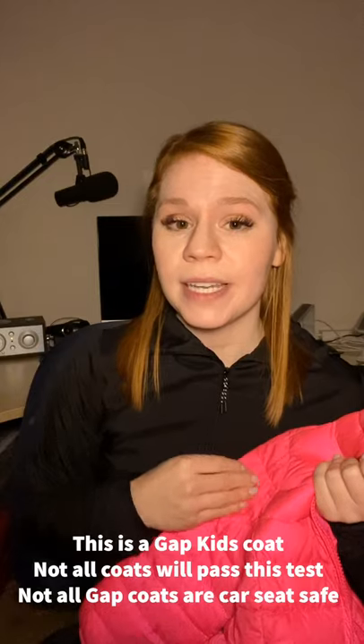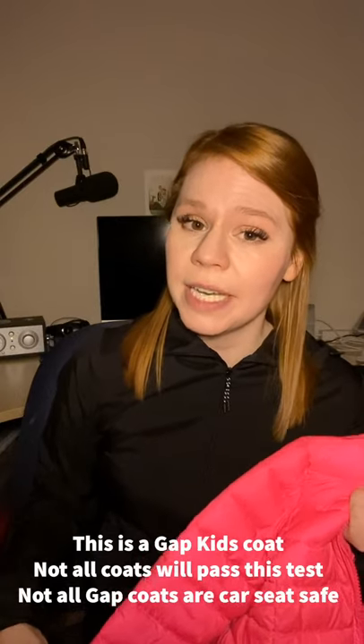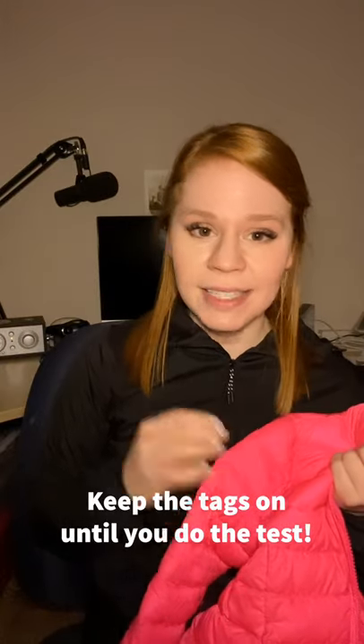This coat is from Gap Kids. My big tip here is you have to go and do the test with each coat, because even the same brand from year to year, they can be manufactured slightly differently or have slightly different names and not pass a test. So you always want to try that coat test. When you buy a coat, keep the tags on, do the test, and if you know that it passes, awesome — you can use it in your car seat.